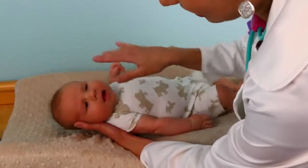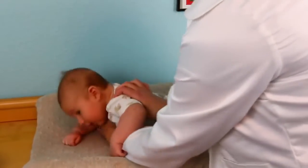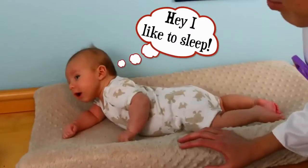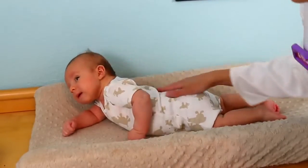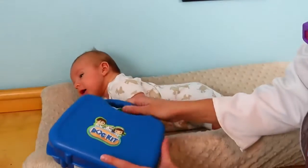Looks like he sees it! And also at two months we want to see if he can lift his head up when he's on tummy time. Now he gets a little lazy but he's doing a pretty good job — he's holding up his head, so that's good.